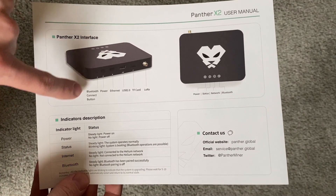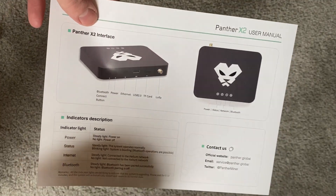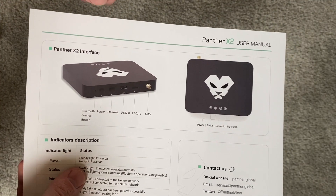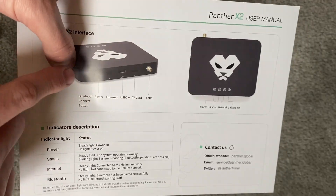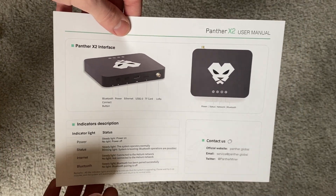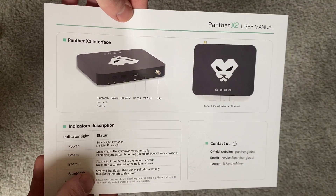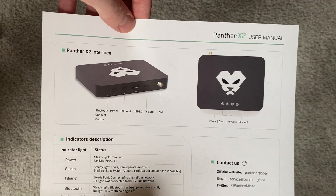One thing that did get me at first is there is a Bluetooth connect button. You're going to need a toothpick or a paper clip to be able to press that Bluetooth button, otherwise you actually aren't going to be able to set it up. When I went to my friend's house to install one of mine, I had to find one of those. So that's something you're definitely going to need.